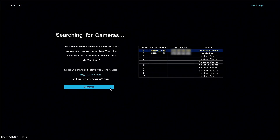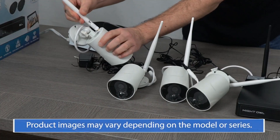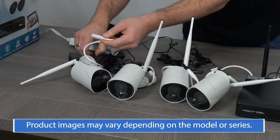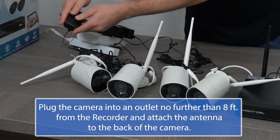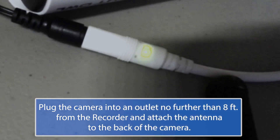Do not — I repeat — do not mount the camera until it is paired to the Recorder. When you first plug the camera into a power supply, its voice prompt says, 'Device is ready for use,' then it says, 'Camera is in pairing mode.' The status indicator light on the camera's cable flashes rapidly when in pairing mode.